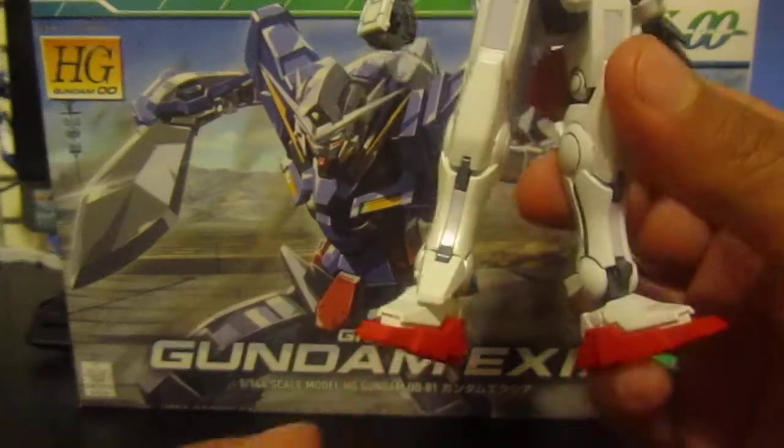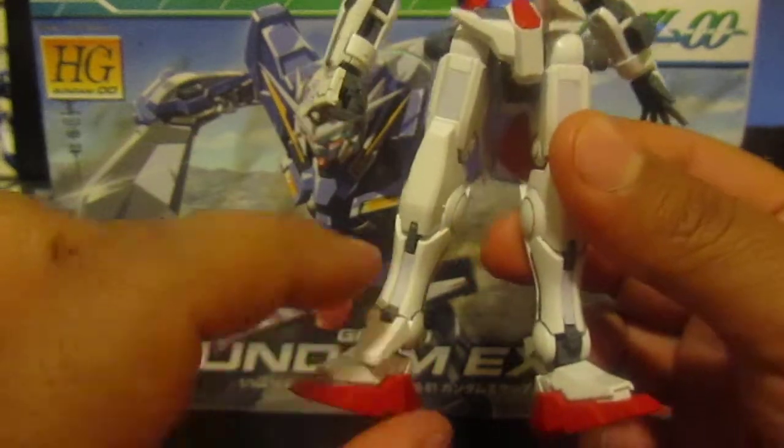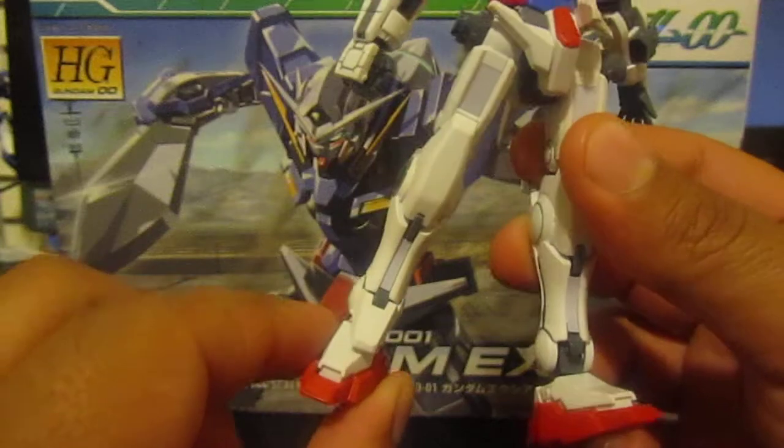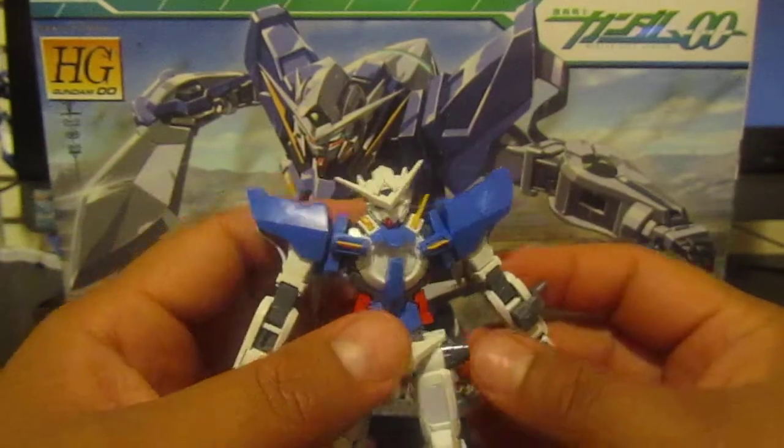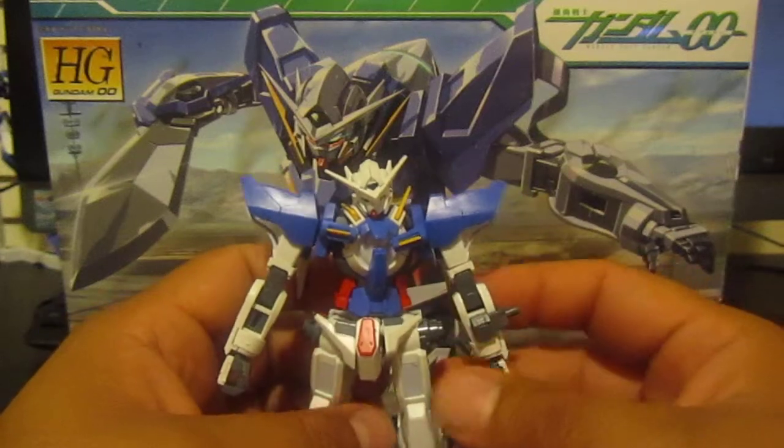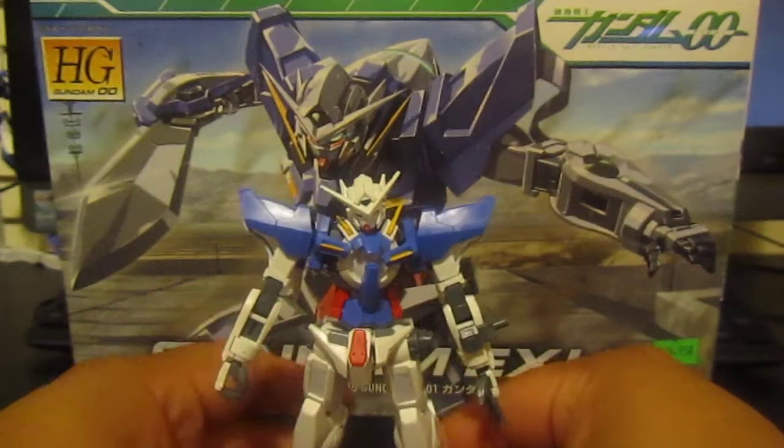Also with the kit, these guards right here on the feet do pop off very easily, but it's not too big of a concern. That's about the only problem I really have other than the stickers, and that's the only main issue.